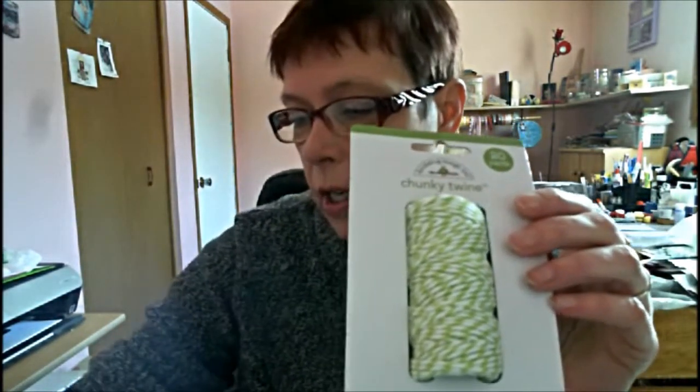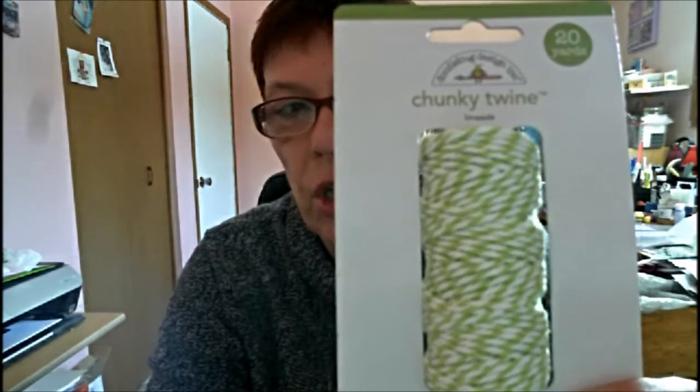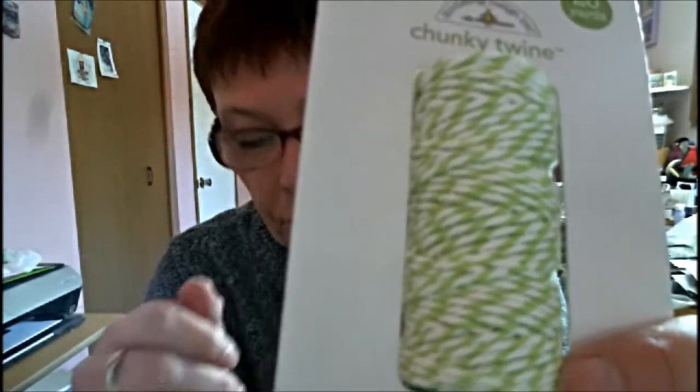I ordered some stuff at scrapbook.com. I love using twine for banners when I do pocket letters. I didn't know this was going to be as big as it is. It's in lime — so kind of greenish — but it's chunky twine. It's a little thicker than the other twine, like this one, which is really thin. I bought the blue one — swimming pool — and I got a yellow one — bumble bee. You can always use those.